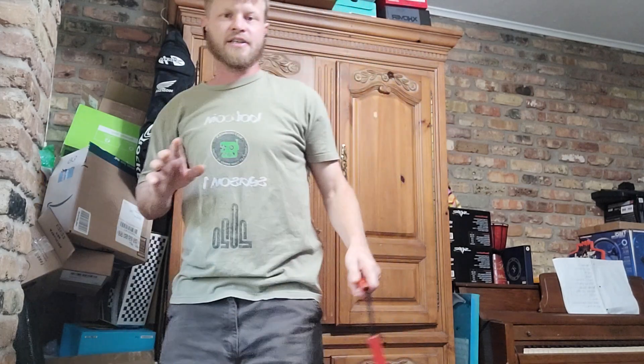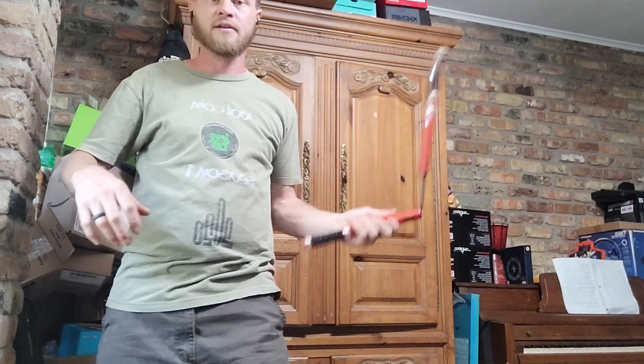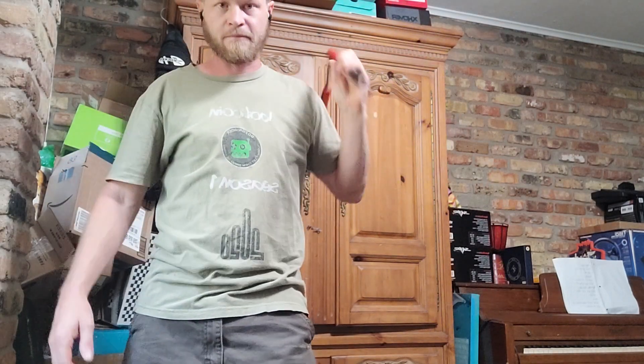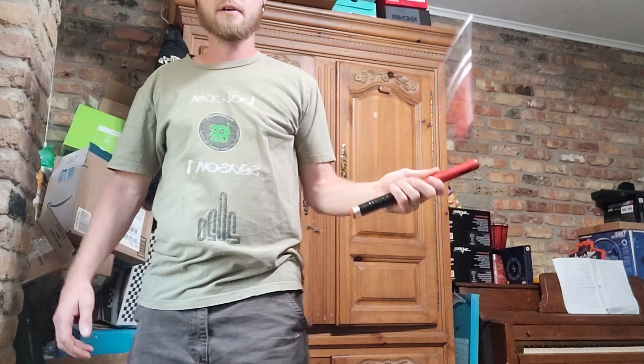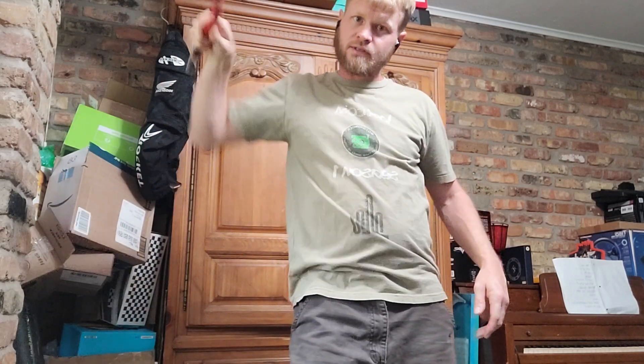So we're spinning our nunchuck up forward, up in reverse, up forward, in reverse — getting those bounces good. You start just bouncing, going forward, bounce in reverse.